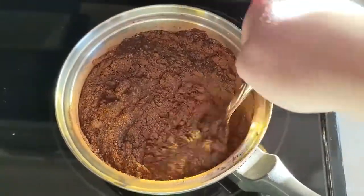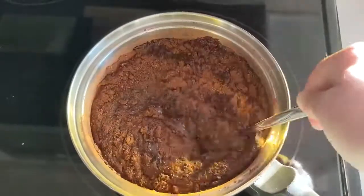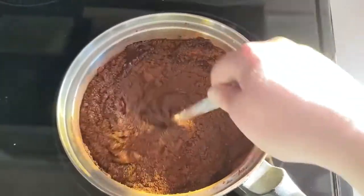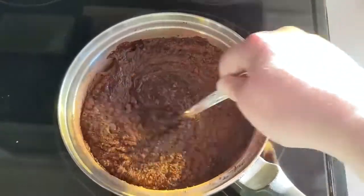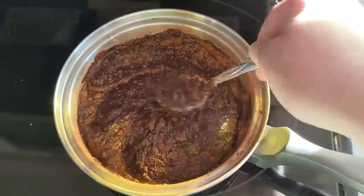This is however what I put on ice cream, or what I use to make chocolate milk, or anything else that I want a little bit of added yumminess, but this is not a fudge sauce. So just keep that in mind.